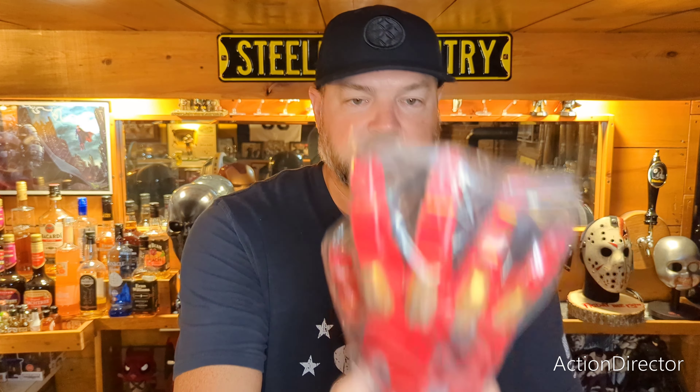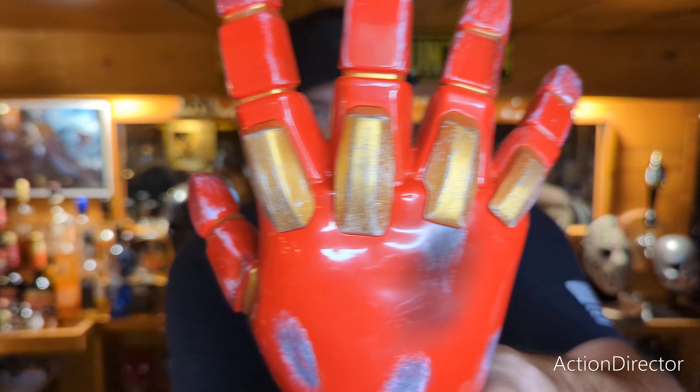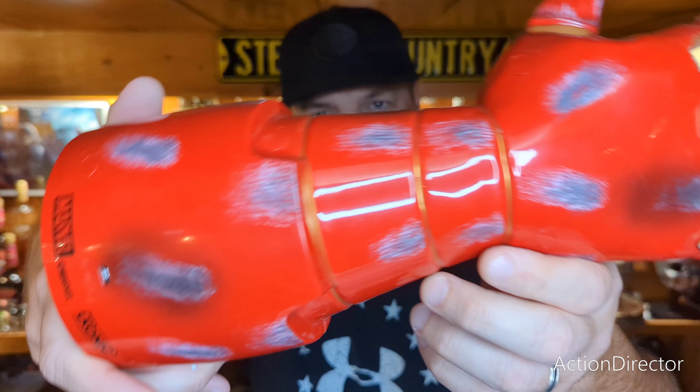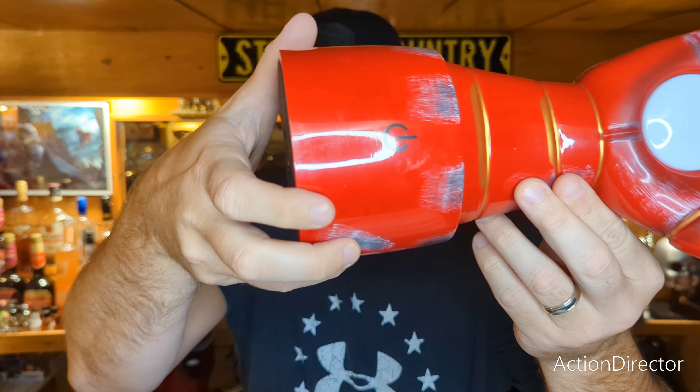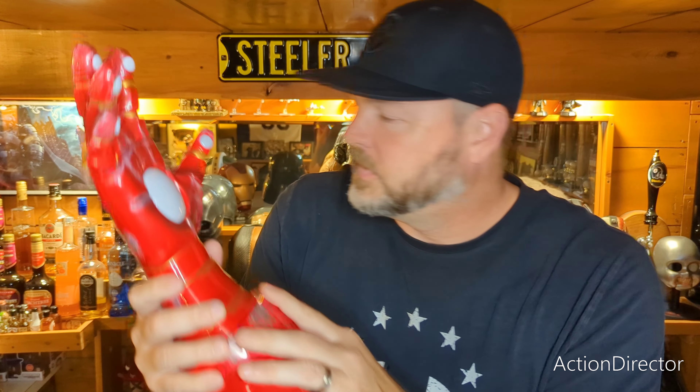I figured I'll pair this next to the Iron Man helmet and see how it looks. Here is the light — it looks pretty cool, looks like it has some battle damage to it. This does have a USB connection, so let me get this hooked up and I'll put it next to the Iron Man helmet.